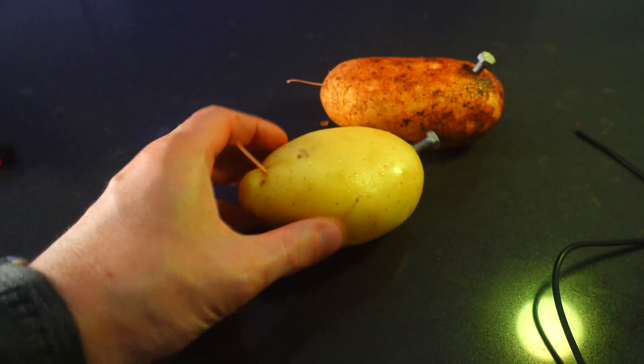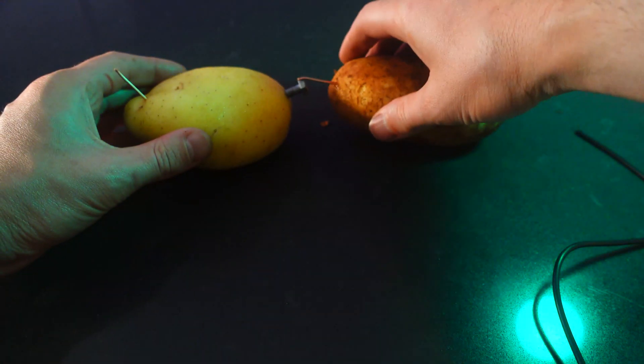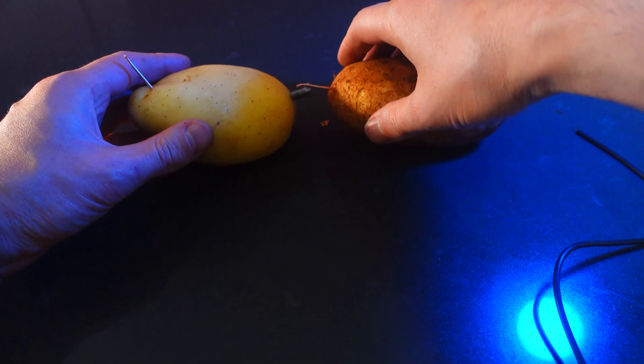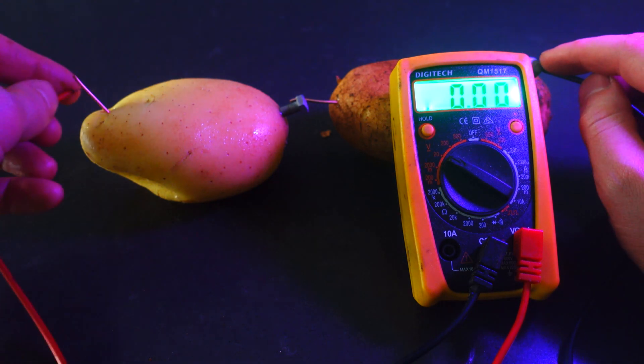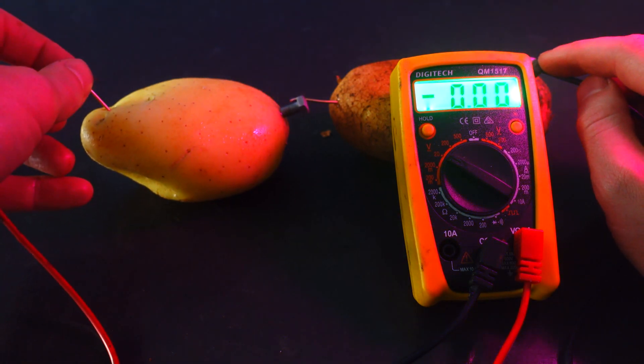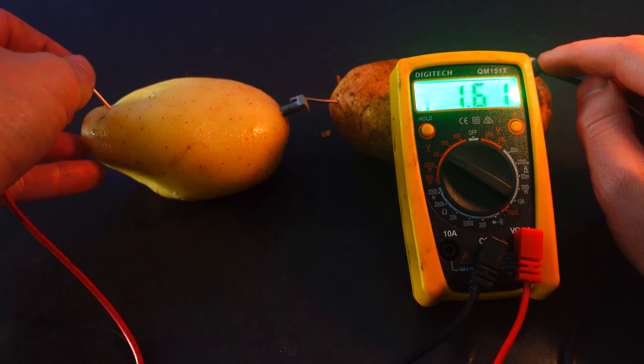Now we're going to try with more. Let's get a second potato and put it together with the first potato. We'll grab our trusty multimeter again and pop it on to the ends of the potatoes. It's reading about 1.6, which is close to double.